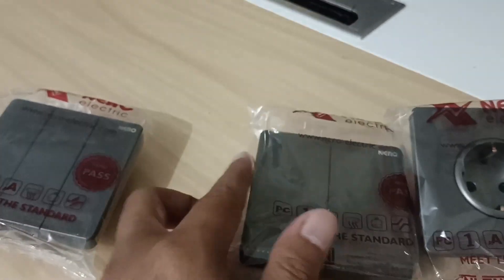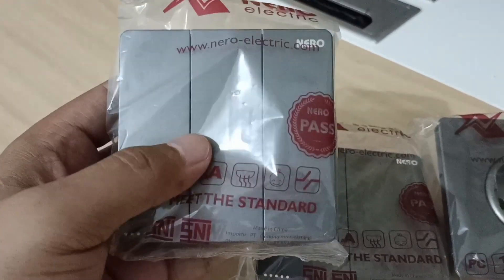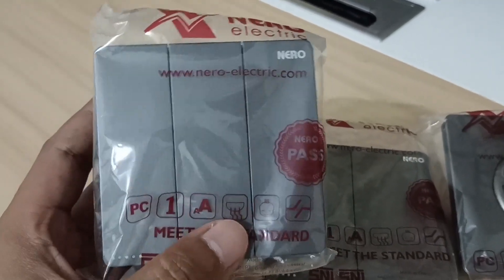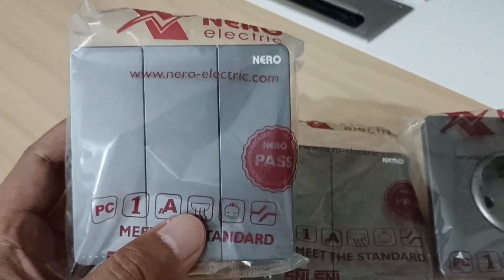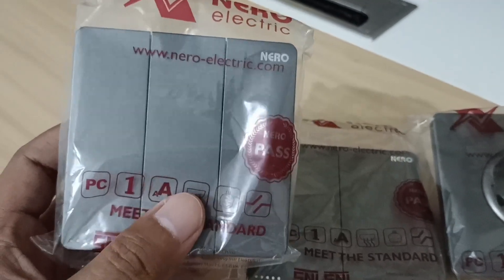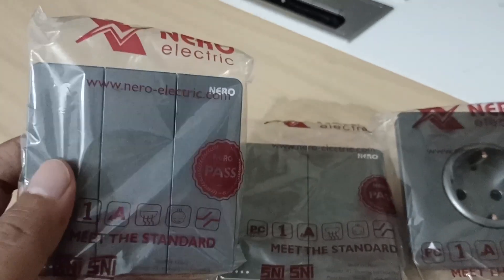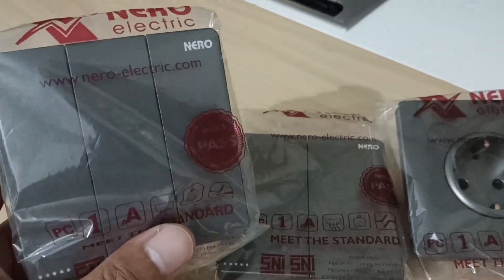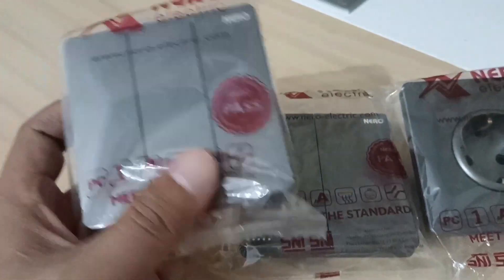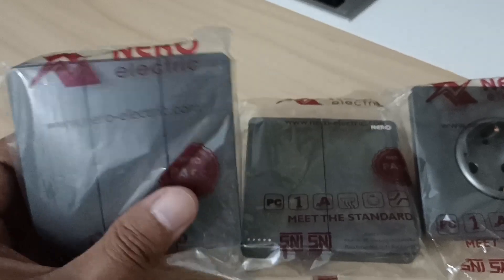Ada juga yang single — di dalam satu kotak hanya satu saklar. Ada juga yang tiga saklar dalam satu box. Ini sangat efektif terutama bagi rumah-rumah yang memiliki banyak titik lampu, untuk menghemat lahan pemasangan dari saklar supaya tidak berjejer terlalu banyak. Sahabat PU bisa pakai saklar yang double maupun triple — lebih ringkas dan menghemat tempat.